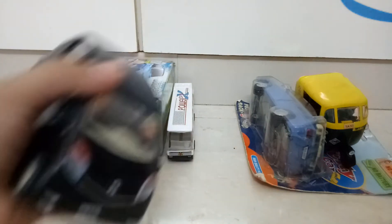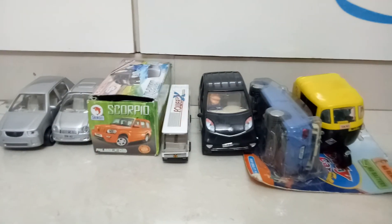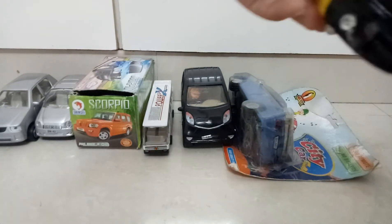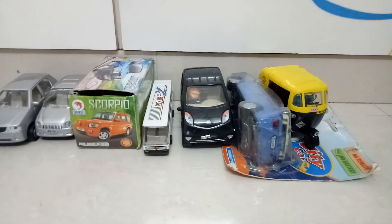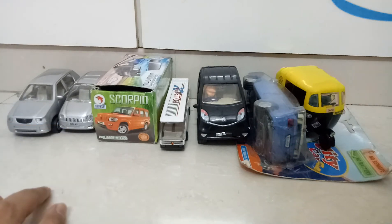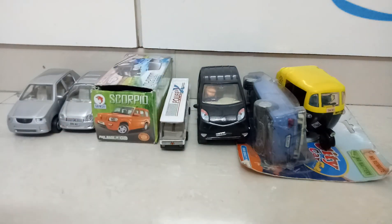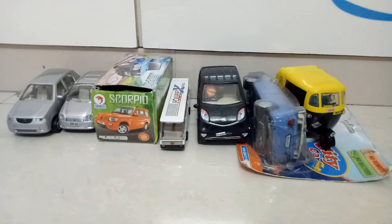The Nano has door openable function. Then we have the City, which is also box packed with door openable function. Then we have the auto, but it does not have door openable function because it does not have doors. All models are available in pushback. So guys, this is my Shinshi Toys collection part 3. If you like the video, hit the like button and subscribe to our channel for more updates like this.